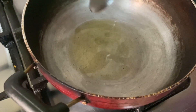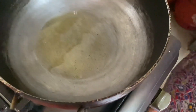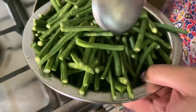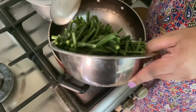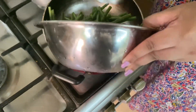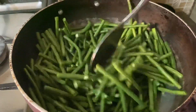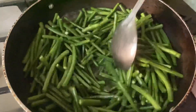Now the ghee is a little hot. We will cut these beans that are already chopped and add them in. Now we will roast these beans in the ghee.